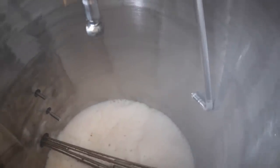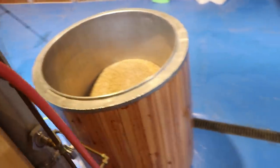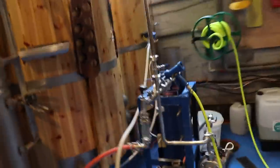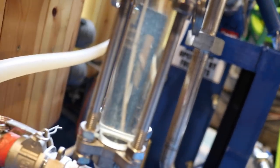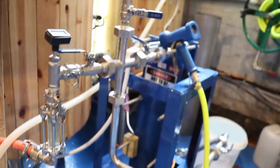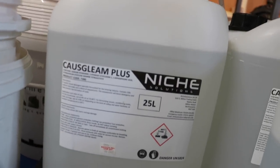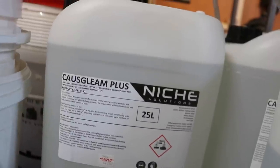It doesn't have to be the boil kettle — just the plate chiller and the hoses really, then it's ready for knockout from the mash tun. It's a really quite simple and effective way of cleaning your tanks. If you're unsure as to what we're using, we go to a company called Niche Solutions and we order Cosgleam Plus.